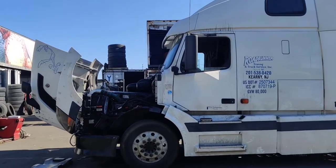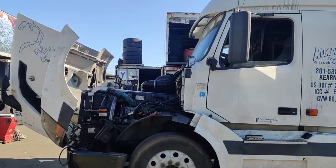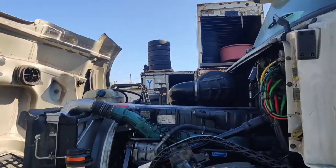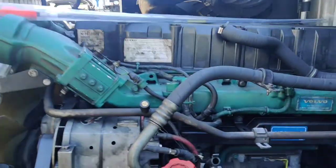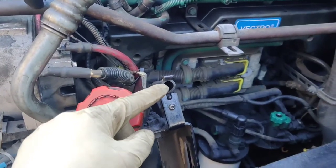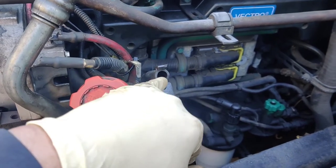Hello everyone out there. This is a Volvo 2005. In this vehicle, there's no way to check the engine oil unless you check with the dipstick here. But the stick is missing — the metal stick is missing.